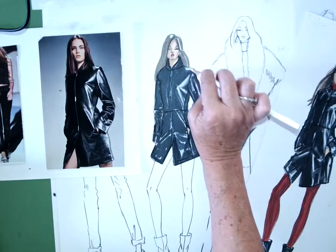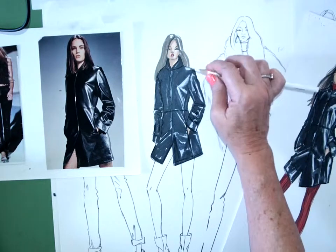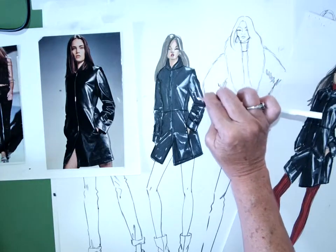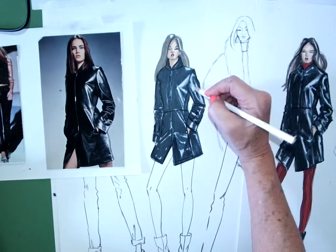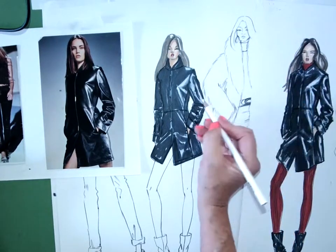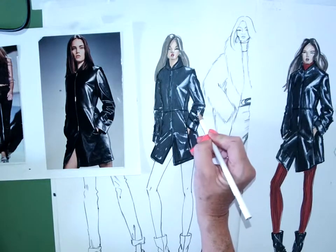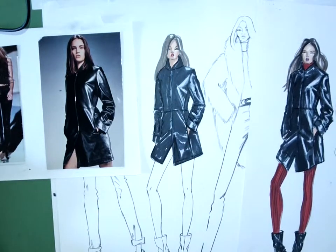That strong white highlight up on her shoulder — same thing. In here, if I covered up a little bit too much of that white paper, I can come in and make that white highlight a little sharper. What's happening here, the generous bend wrinkles — I can define those with that white pencil.